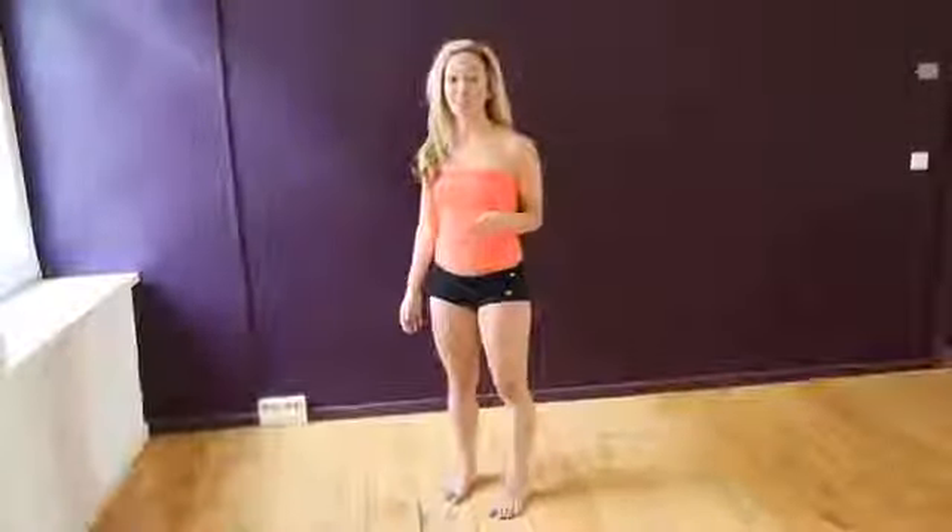Hi everyone, it's Kino. I'm here in Berlin at the beautiful studio in Jivamukti.